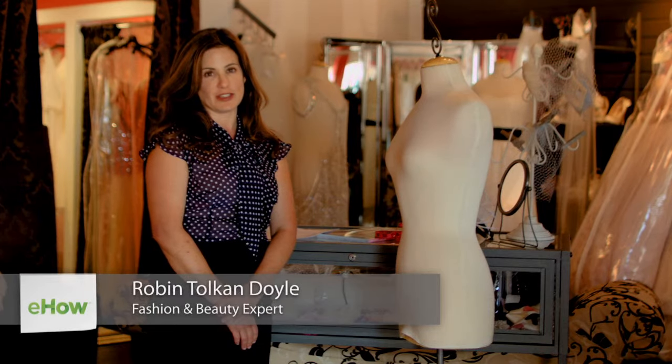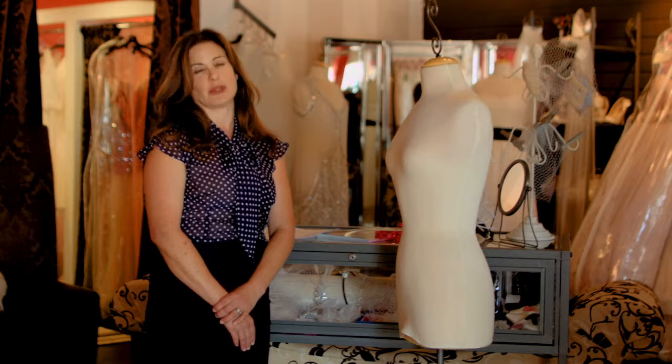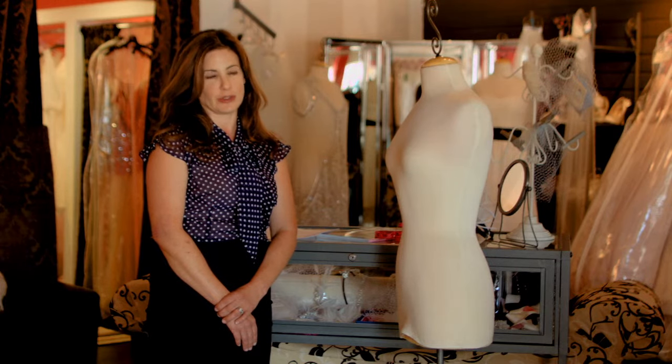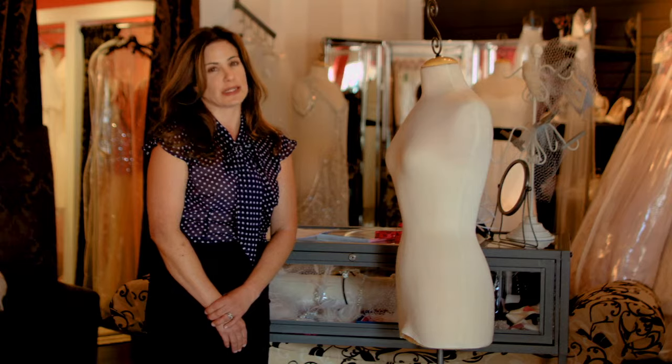Hi, I'm Robyn Doyle and today I'm at Unique Vintage telling you how to fit yourself for a wedding dress. Wedding dress sizes tend to run differently than regular dress sizing, so it's really important to measure yourself accurately when choosing your wedding gown. They also tend to run smaller, and it's always a good idea to order up a size because it's a lot easier to take a dress in than it is to take it out.